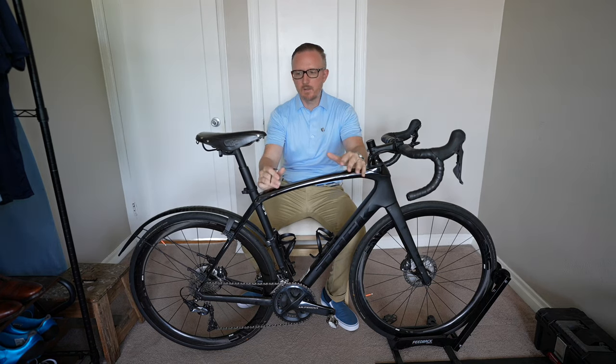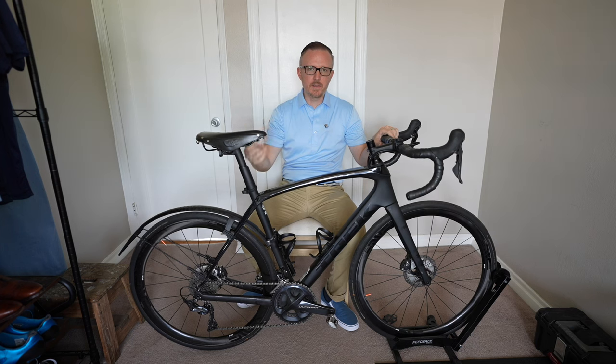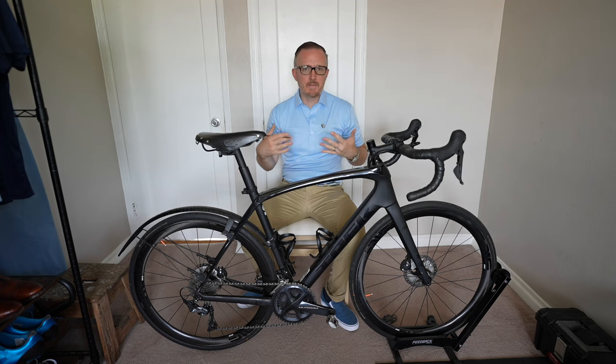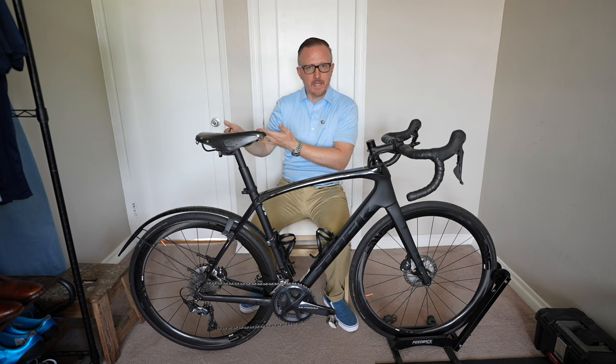What's up everyone, welcome to the video. I've been riding this bike, my Trek Domane, a lot more often lately, especially since it's the summertime. I didn't really ride a whole lot last winter or spring, so I don't have as much flexibility as I normally did, or as I did last summer, last fall even.